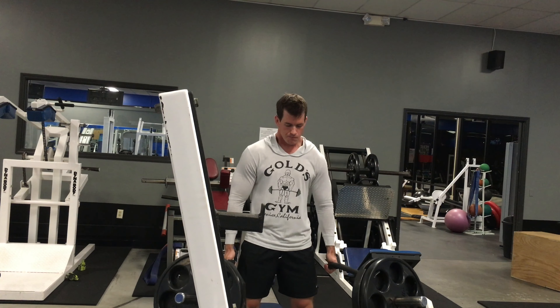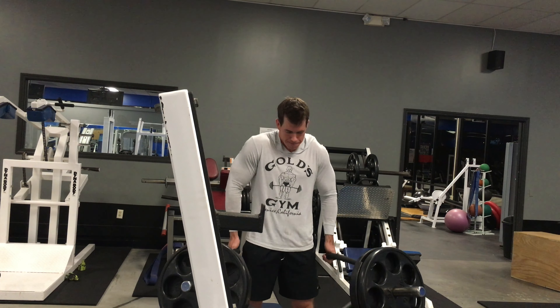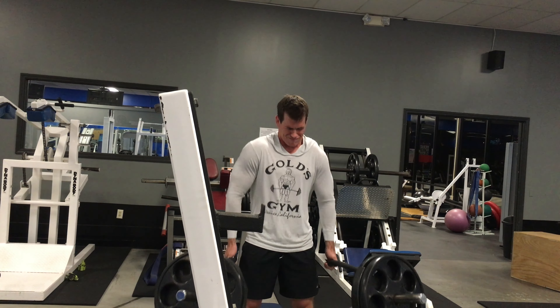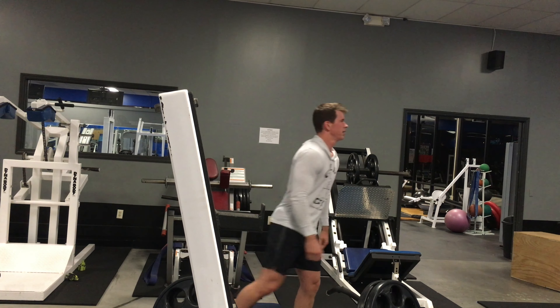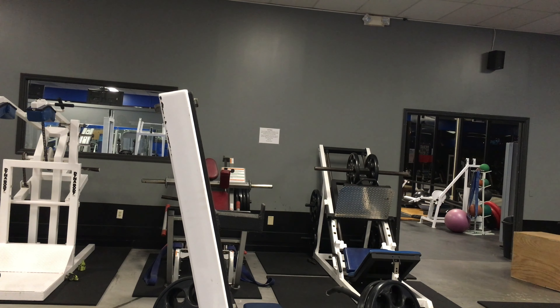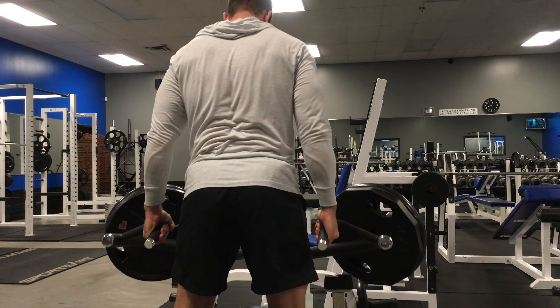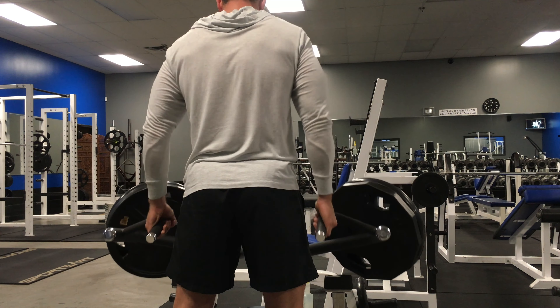Your body is an adaptable thing — it adapts to what you send it. If you do the same exercise, the same routine, months and months on end, you're gonna stagnate and hit a plateau. But that's the workout — short and sweet. I hope you enjoyed it, we'll see you in the next one.